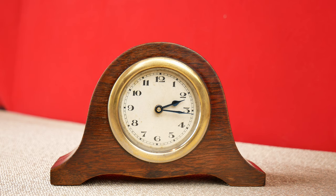Hello, I'm Mark, and welcome to the TikTok workshop. Today, we're going to get back inside this little clock.